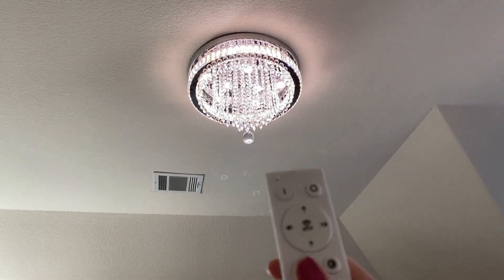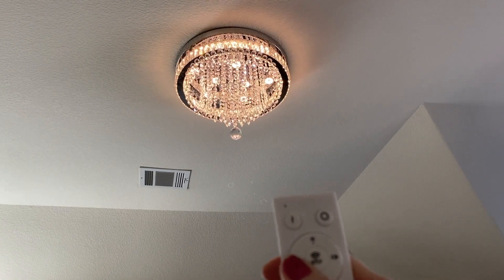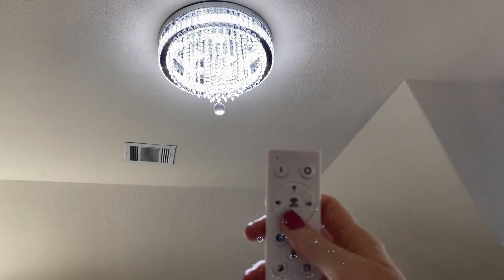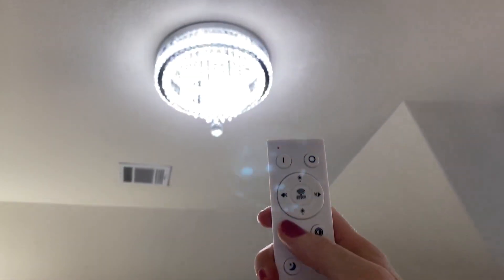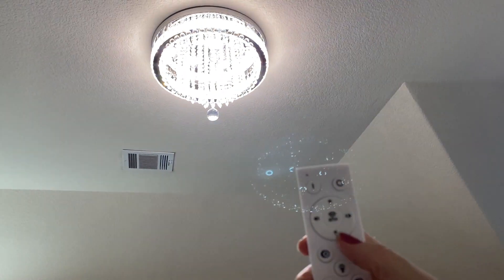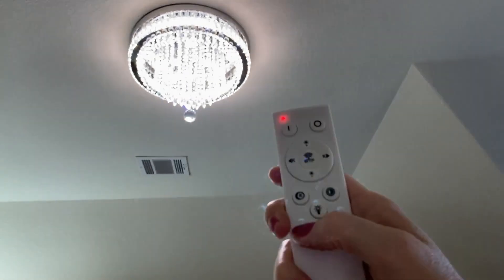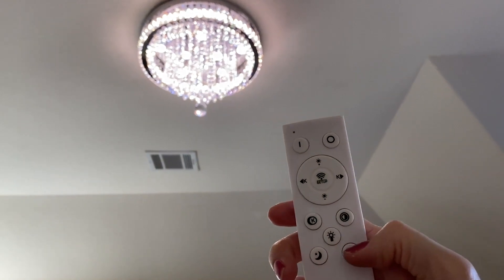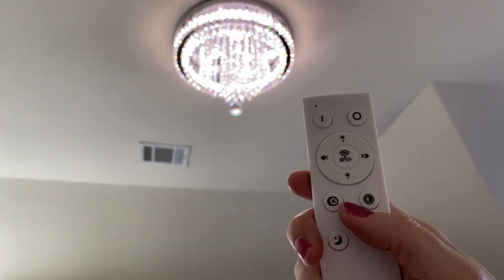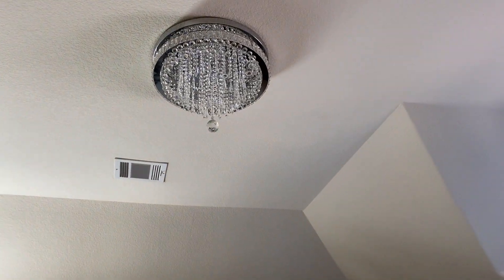You have a night mode, you have off, on, you can change the color and change the brightness. This thing is pretty unique. There is also a timer if you want to turn it on. It's a very unique light and I love it.